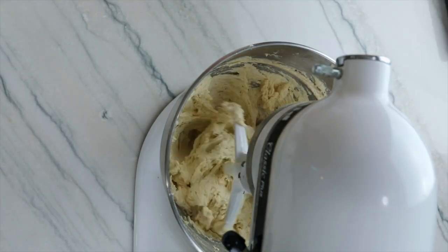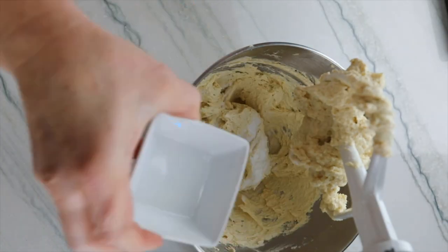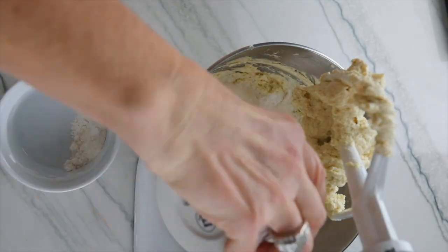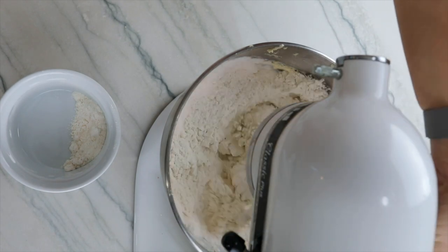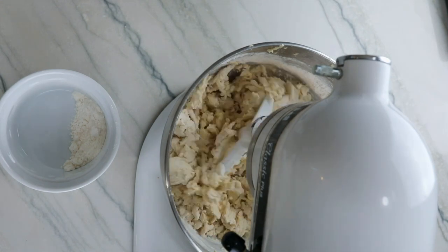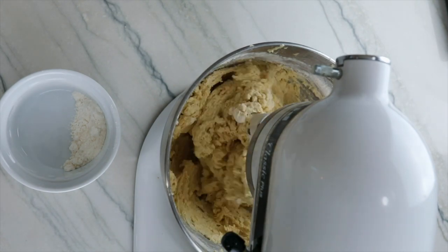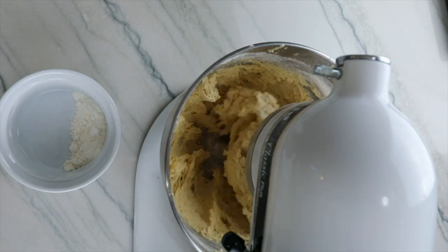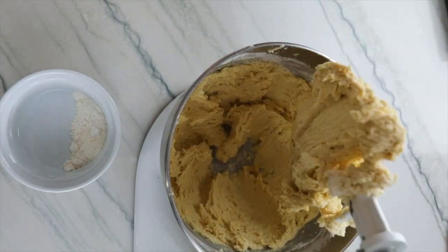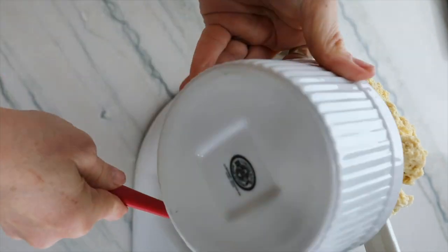Now we're going to add in our dry ingredients: baking powder and salt, flour, and baking soda. Start mixing slow and then you can speed it up to medium. You'll see your dough begin to form into a ball. Continue to allow the mixer to incorporate the ingredients, scrape down the sides as needed, and add the rest of the flour.